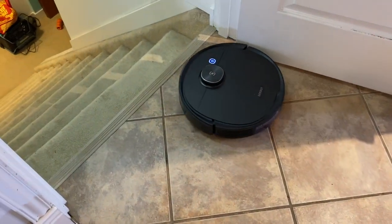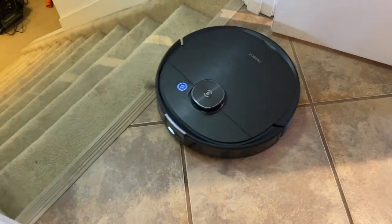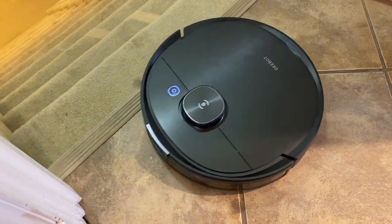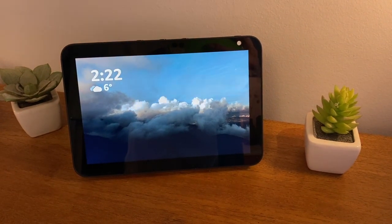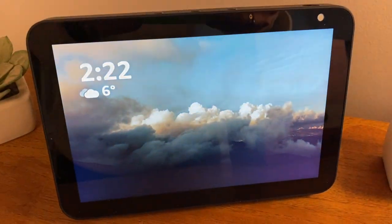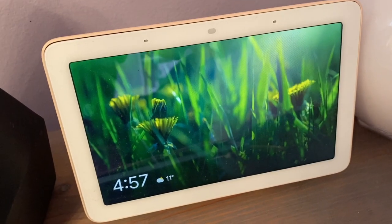Don't worry about your robot falling down stairs — the T8 Ivy has sensors and a drop-off detection feature to safely reverse away from any drop-offs. And if you have a smart digital assistant, you can get hands-free control of your robot vacuum mop. Google Home or Amazon Echo users can link their smart home devices to the robot and tell it when and how to start cleaning.